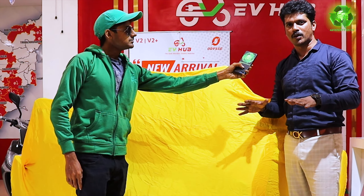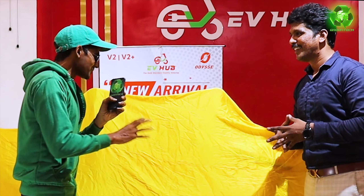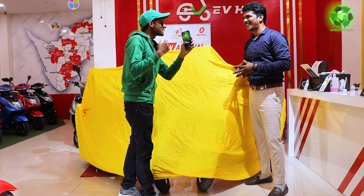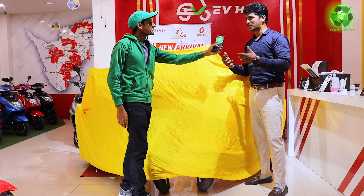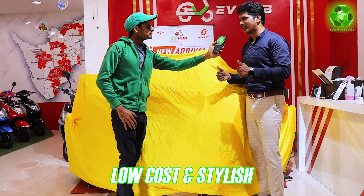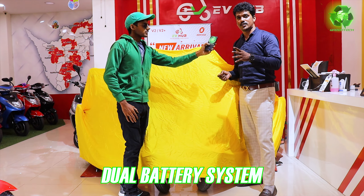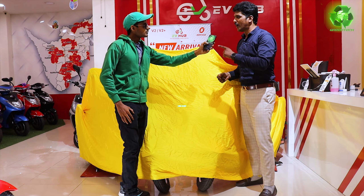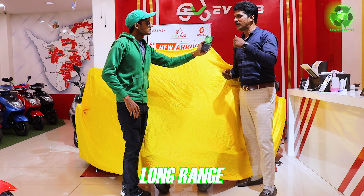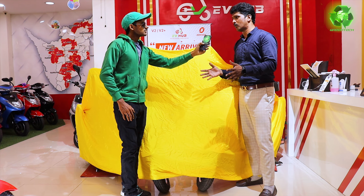We are in Chennai at one of the early multi-brand showrooms. Next one is dual battery — first time in EV hub, we are launching a dual battery concept with 150 km mileage. One will be fixed, the other one will be detachable. If you carry it, it will be very easy.